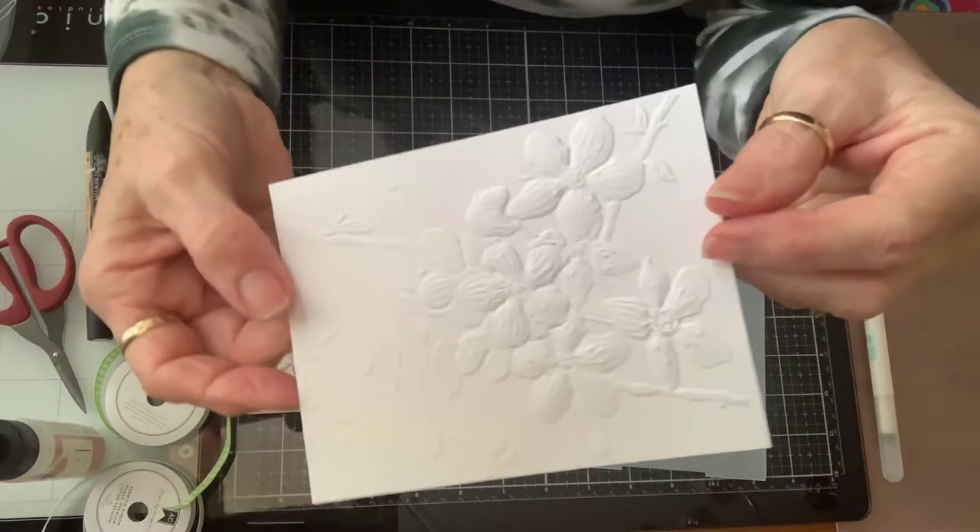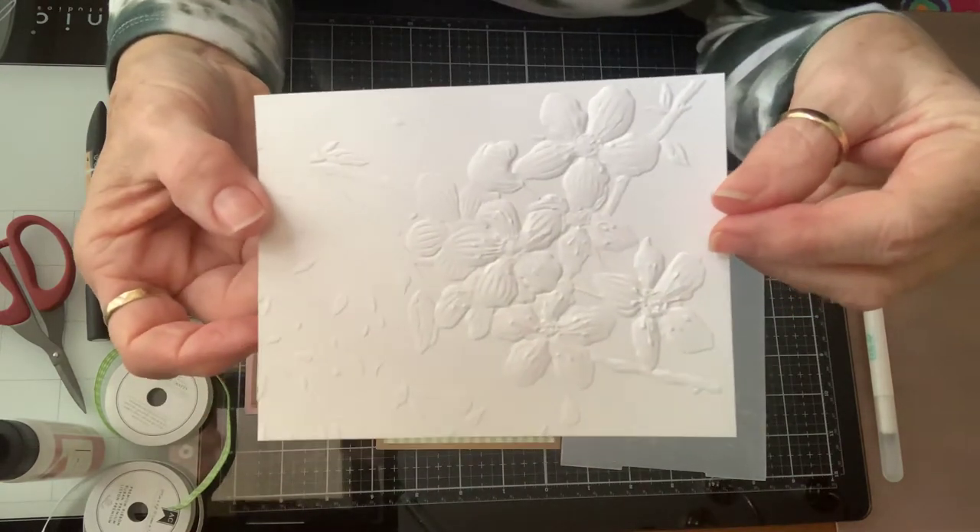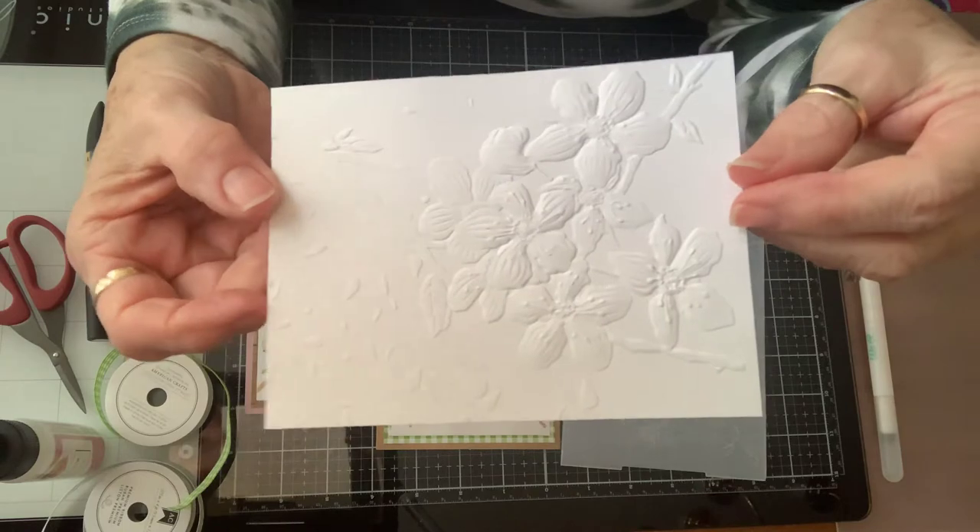And of course, this is regular white — just Nina cardstock. Beautiful, beautiful, beautiful.